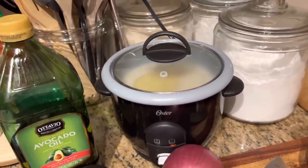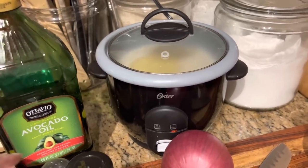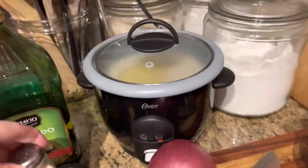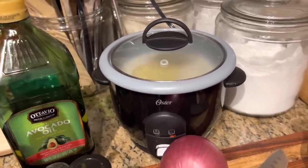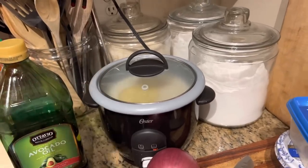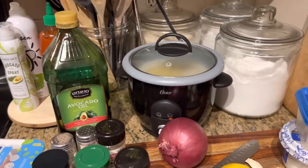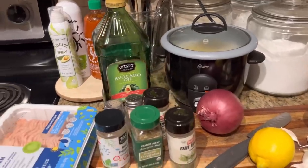We always cook plain steamed white rice with just the rice, pink Himalayan salt, and avocado oil. We do two cups of rice to three cups of water and it comes out literally perfect every time.